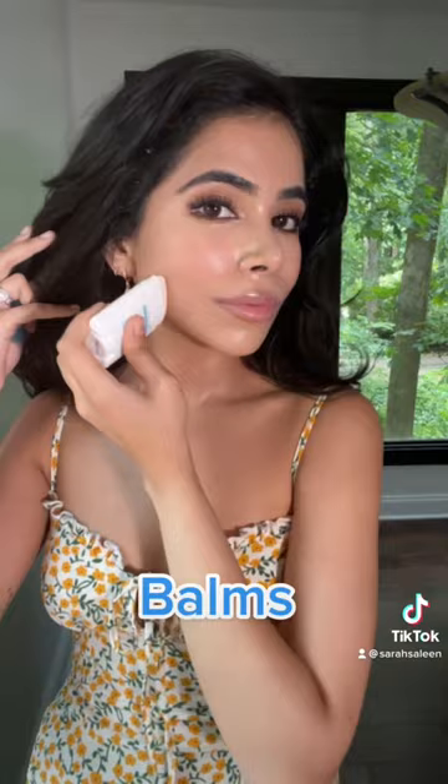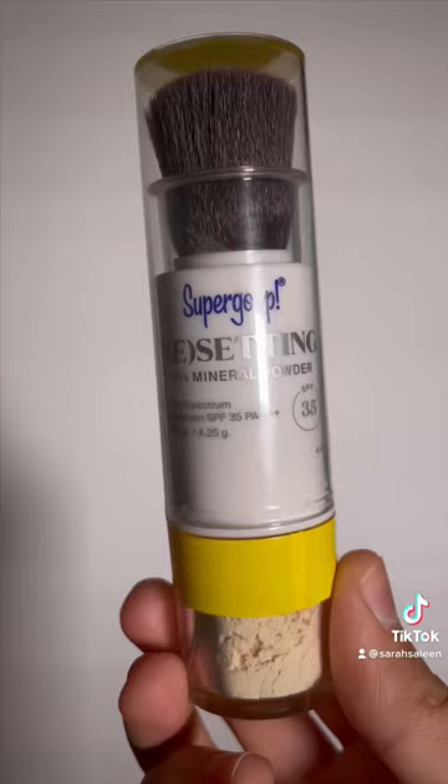SPF balms: these are my two favorites. They are moisturizing and easy to apply. The downside is you might get a little bit of makeup transfer — I personally don't mind, but there is that.